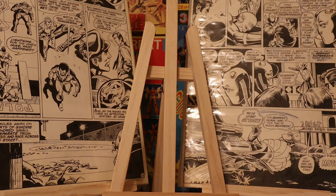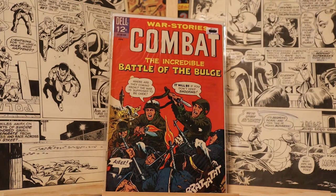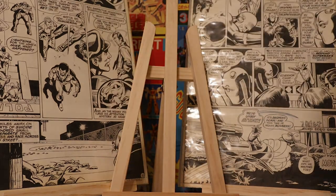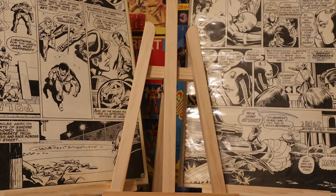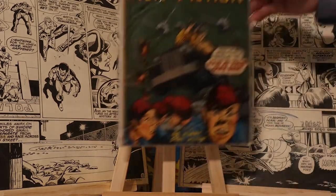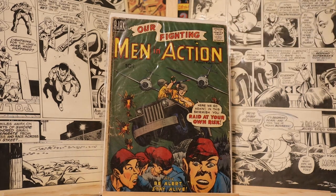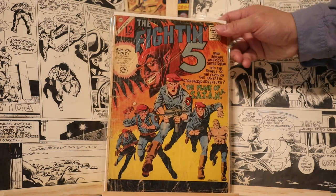This is the only Dell one I have — it's number 20, with a loose centerfold. Combat number 20. Back to Charlton here. This one's in pretty rough shape. The only Ajax books I have in the showing: Fighting Five number 37 from 1966, also in pretty rough shape.